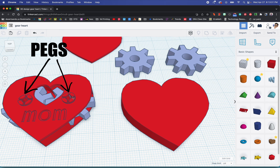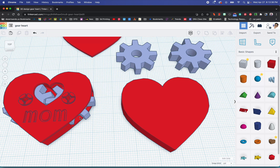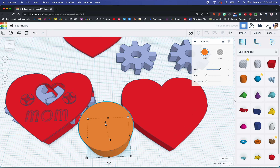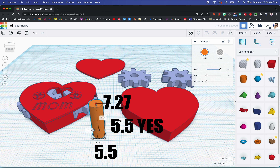The next thing we need to do is create the pegs. These are the things that go through the gears and through the top to hold everything in place. I'm going to use several cylinders, and I really like my cylinders to be very smooth on the outside. The dimensions for this cylinder are going to be 5.5 by 5.5, and we're going to set the height at 7.27.